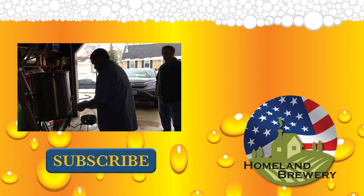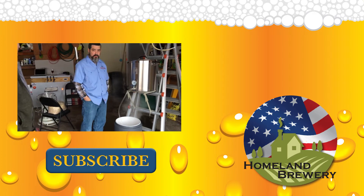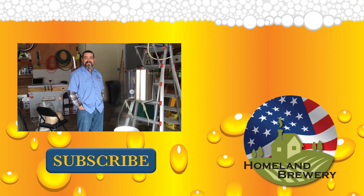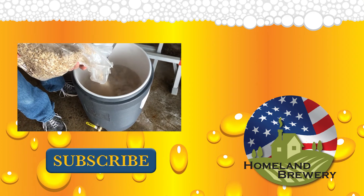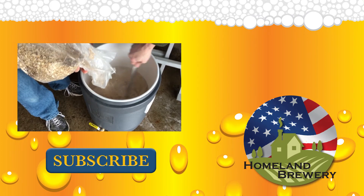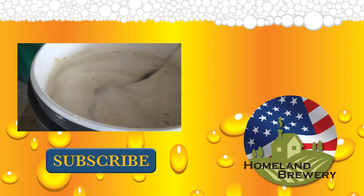I'm recording, so don't swear. What are you doing? I'm putting the mash water into the mash tun. I will later be putting the grains in there to mash. You have to constantly stir so you don't get any dough balls. In the prior video I said 'fuck, it's a dough ball.' That's what she said.